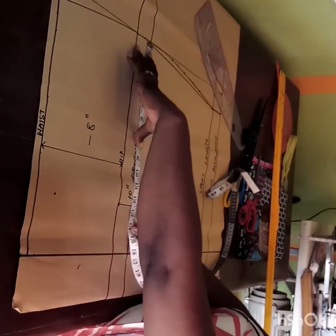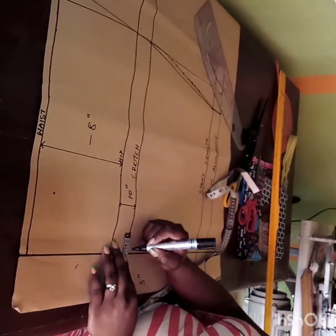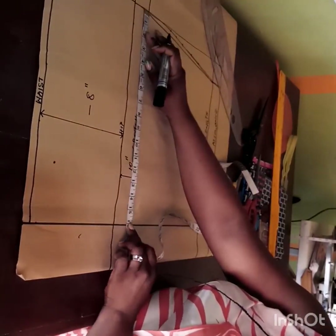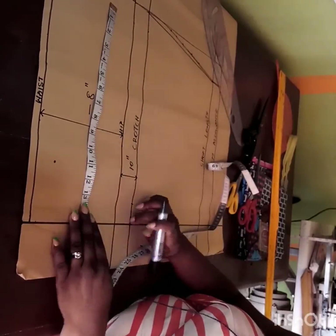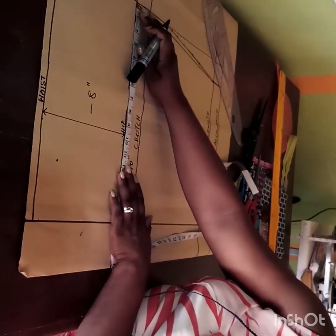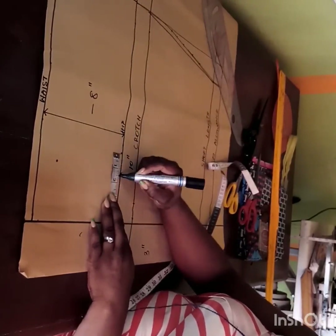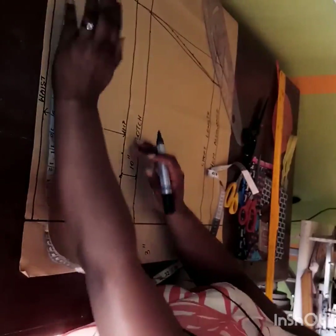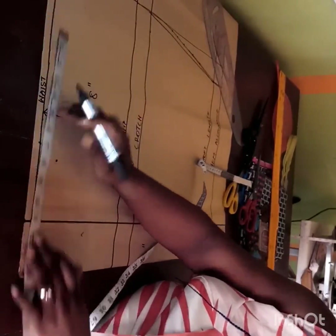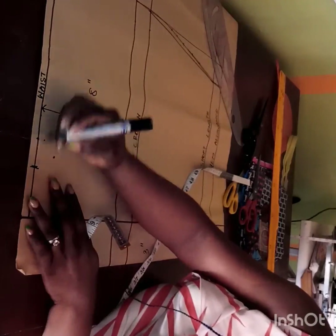The next thing is to mark the thigh circumference. The thigh I'm working with is 29 divided by 2, which gives me 14.5, plus 1 inch seam allowance. On the hip line I mark a quarter of my hip: my hip is 44 divided by 4 is 11, plus 1.5 inches. On the waistline I measure a quarter of my waist plus 1.5 inches seam allowance.